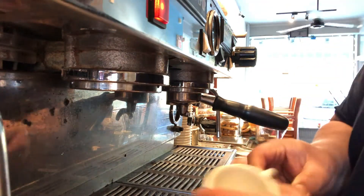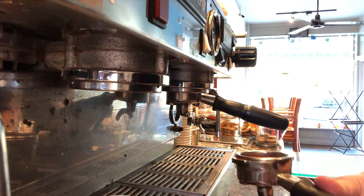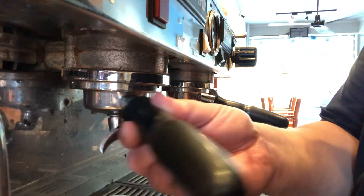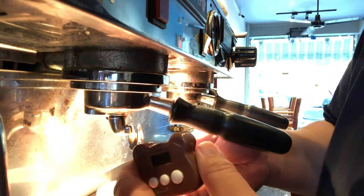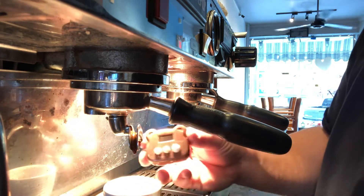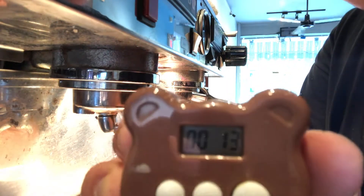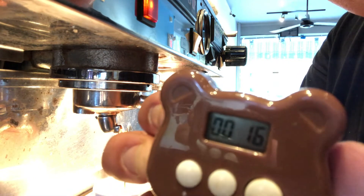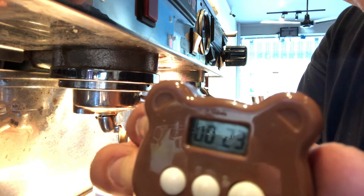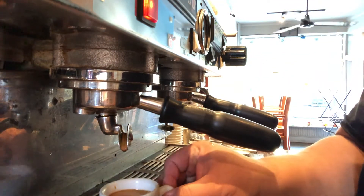We're going to get our demitasse cup ready and use our handy demi timer. What we're going to do is lock, load, and brew all in rapid succession. We'll put it in, then brew and slide into position, running the timer at the same time. The timer is running. Right about there — see how it's wavering? We want to stop. And that's going to deliver us a little bit of espresso with crema.